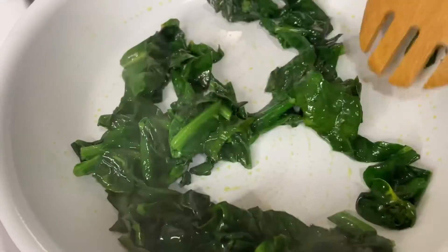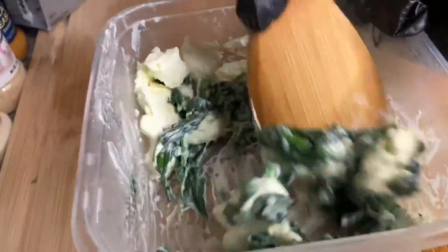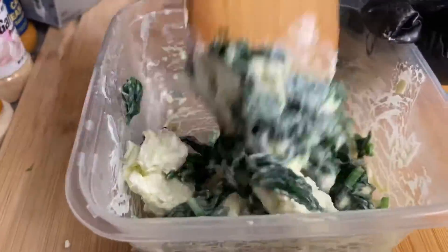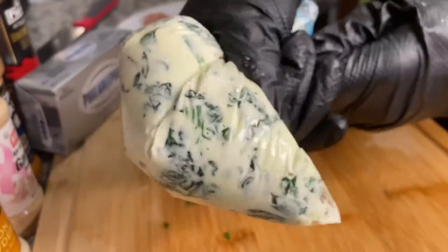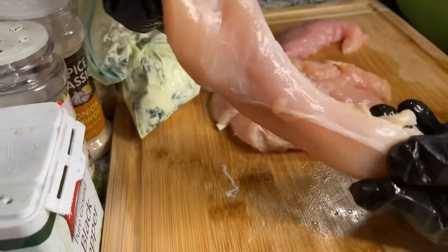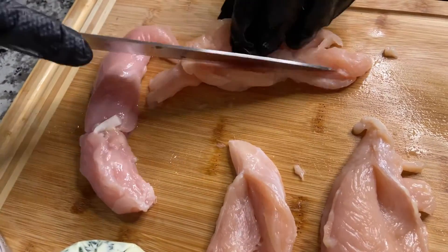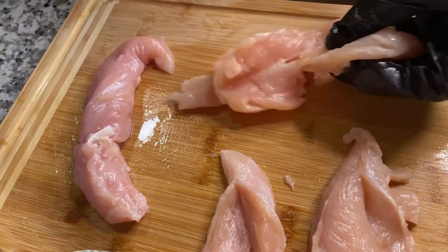Sauté it down real good, real fine. Then I'm gonna go ahead and mix it together with my cream cheese, and I'm gonna put it in a Ziploc bag and squeeze it all together to make sure everything is firm and good.